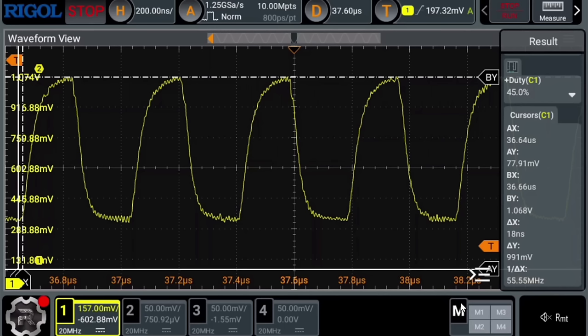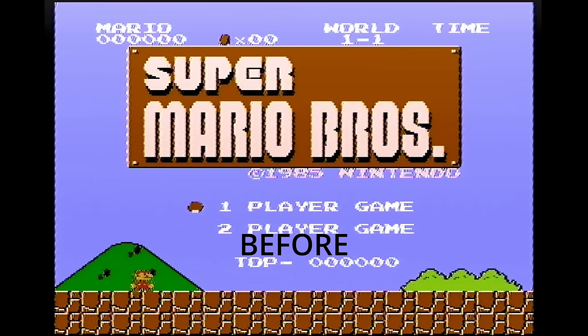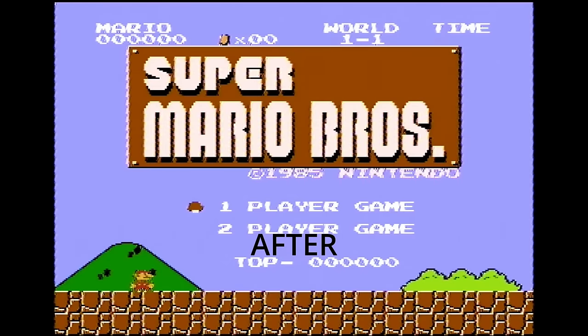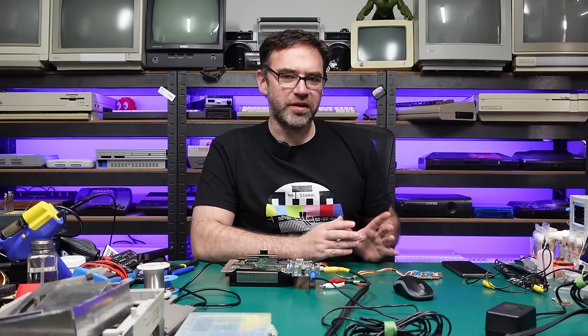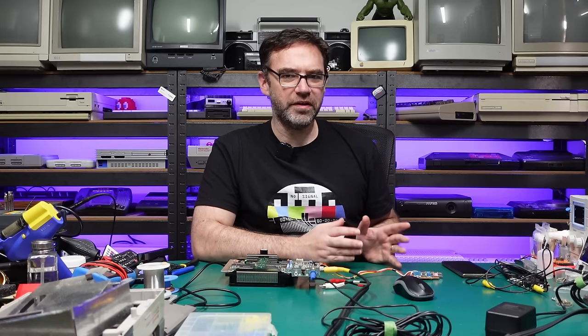If we zoom in on that waveform you can see there is still quite a slope — it's not the square wave we're looking for, but this is composite video so that's never going to happen. Going back to the title screen of Super Mario Brothers, things look a little bit cleaner. There's a little bit less noise in the bricks and Mario looks a little bit better defined, but I think we can still improve upon this.